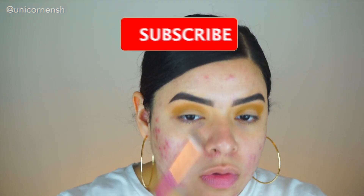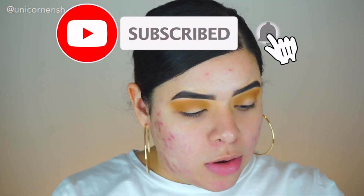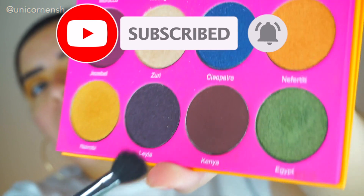I don't want this to necessarily be a halo type of look, but I do want it to wing out, that's why I'm dragging it up a bit. I like to set it first to see where I'm going with the look. Now I'm going in with the color Kenya, bringing it out into the outer corner using a really fluffy brush — this is a Morphe M503.